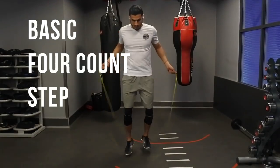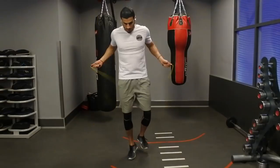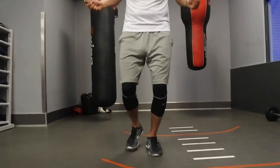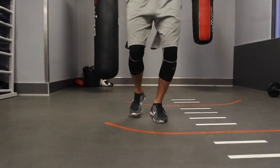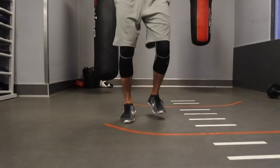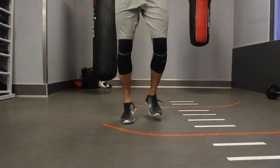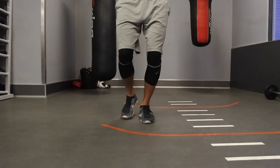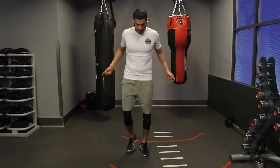Next we have quite a popular move, one that I really like, called the basic 4-count step. You're going to incorporate the 1-2 step, and then you're going to do 3 and 4 on the same leg. So it's going to be 1, 2, 3, 4. The 3 and 4 are always on the same leg. Really good move here guys, a bit more advanced, and the conditioning is even better as you're incorporating more one-legged jumps.